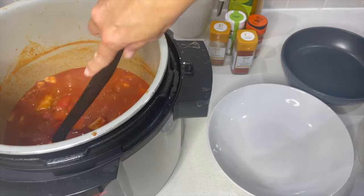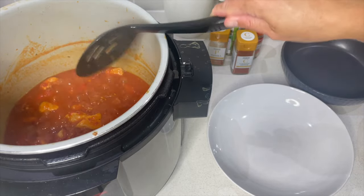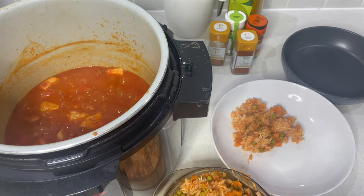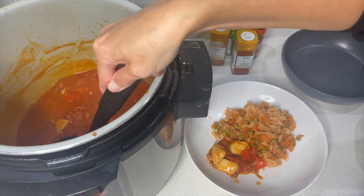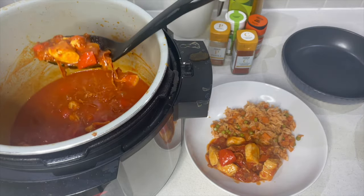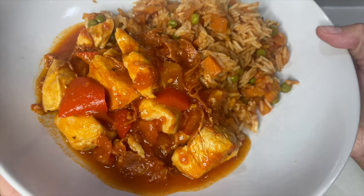The sauce has thickened nicely in about five minutes, so we can turn that off. I've added the chicken and everything back in. Let's portion up — this rice is delicious with all those vegetables. The flavor is so good. Now grab some of that beautiful Spanish chicken to go on the side. This was so easy to make — one pot, and there is dinner: Spanish chicken and chorizo with Spanish rice. Absolutely gorgeous — let's give it a taste.